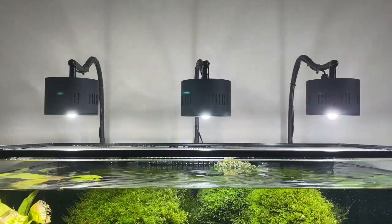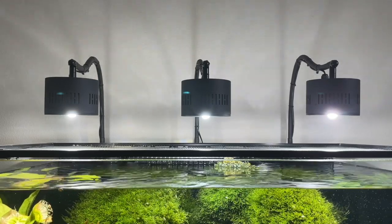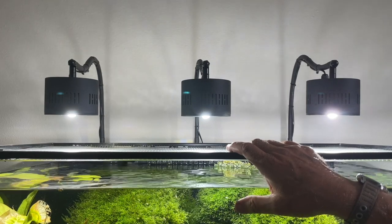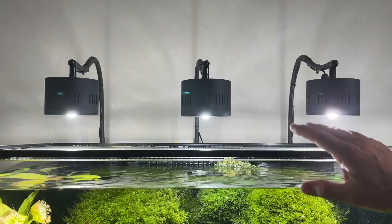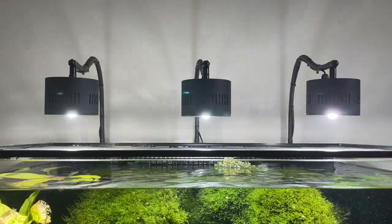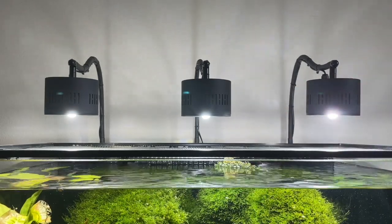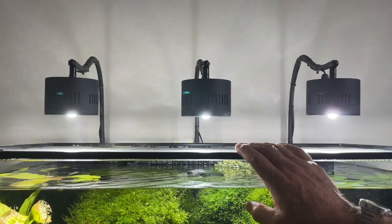If you get a Fluval Plant Spectrum 3.0, 48 to 60-inch, that one light costs $241.50 — where you could buy three of these for $240, so you actually save $1.50. On a four-foot tank, you could spread these three out, or add a fourth one at about one per foot, raising the price to $320 for four lights. Plant growth with these is very good — I found it to excel a little better than when I had the Radion light, because the Radion by itself still showed shadows.